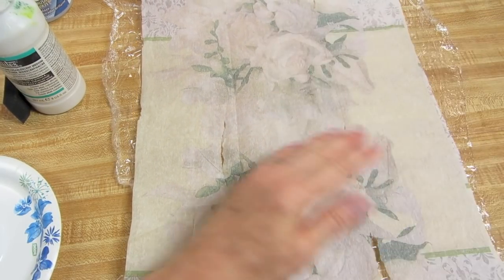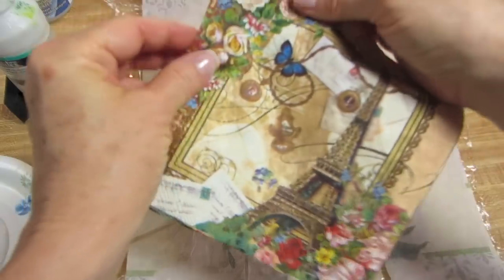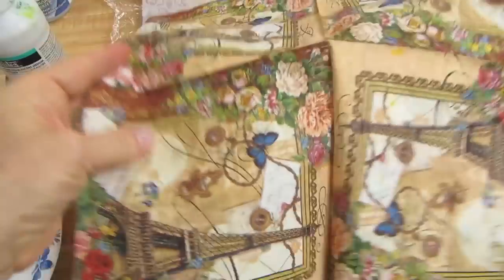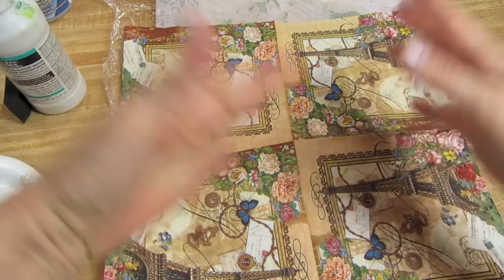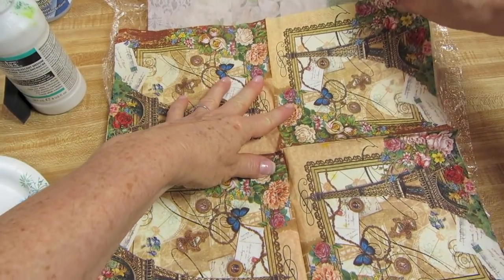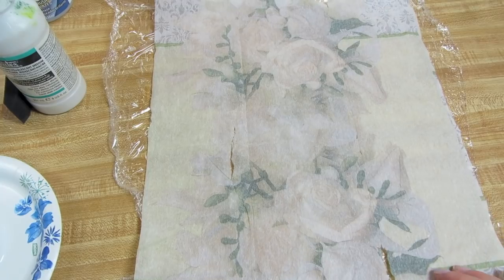Now some napkins you can't do this with. If you have a napkin with a directional print like an Eiffel Tower, you wouldn't be able to do this because your images would be upside down facing each other — it wouldn't look great. Some of these floral napkins though you can do this with. This is one of those, it will look just fine.